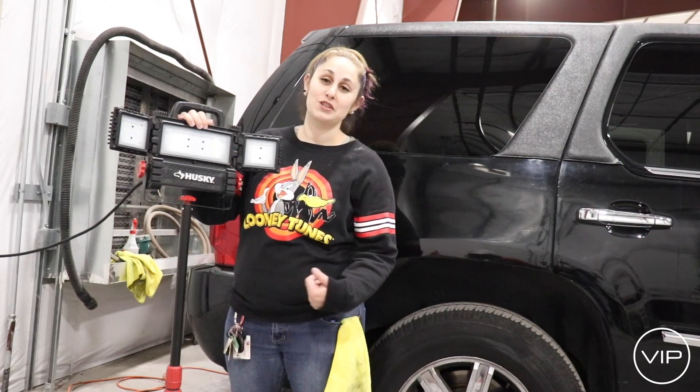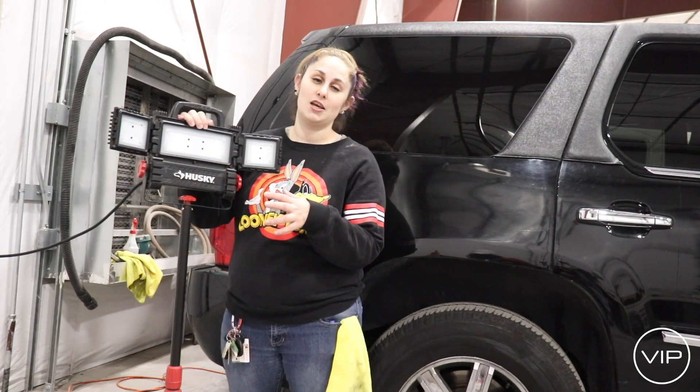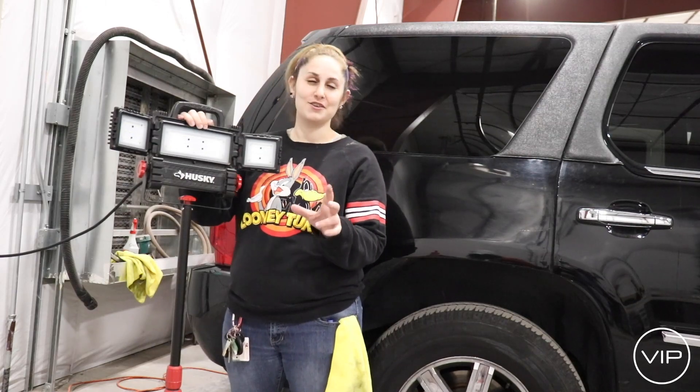We need to use these lights for detailing every time so that we can make sure we get every little piece of speck and dirt that's on the cars.